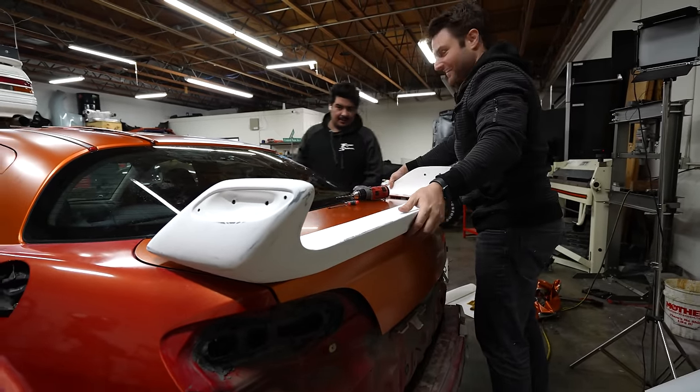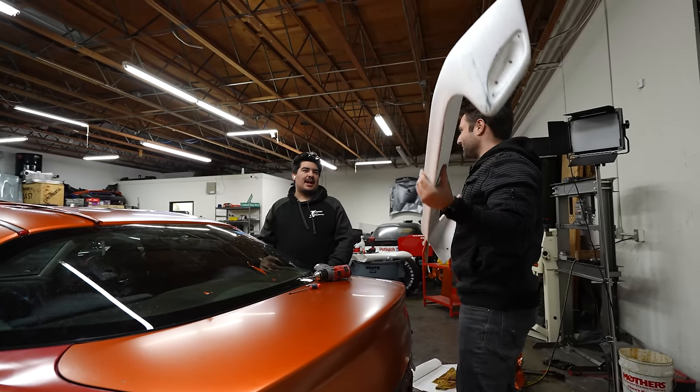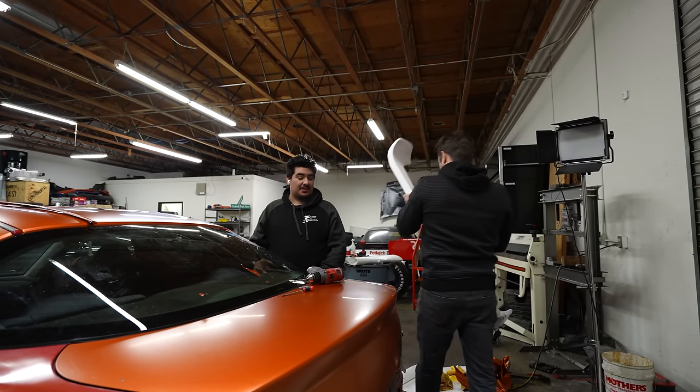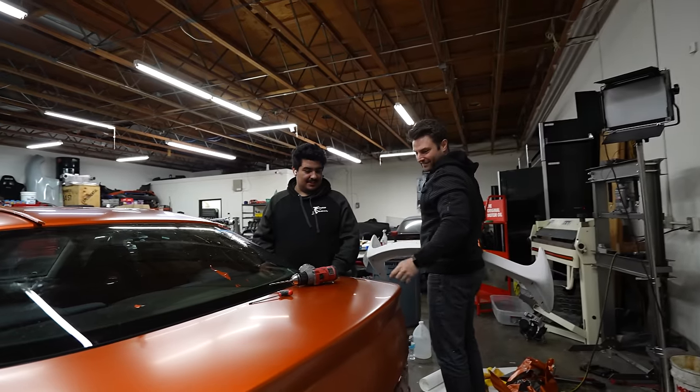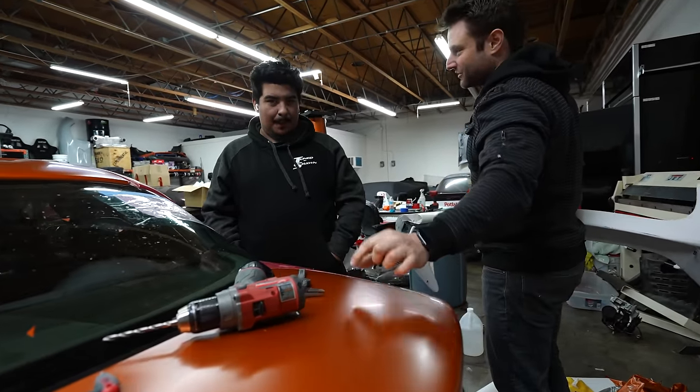That's pretty on point. I used studs — put them in there. I was going to just measure. I pushed it down, made sure both sides were about the same spot, then used calipers to make sure it's even in the center.